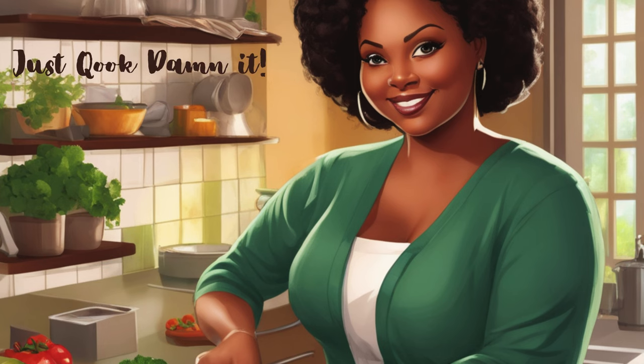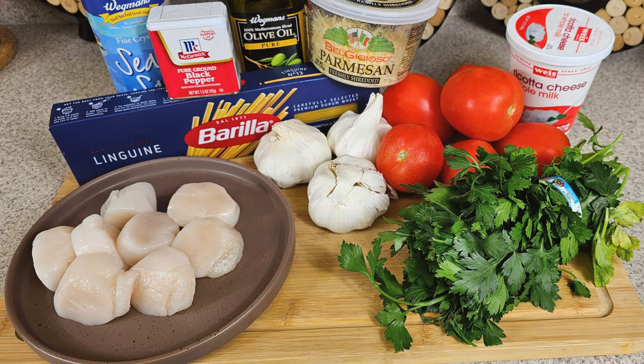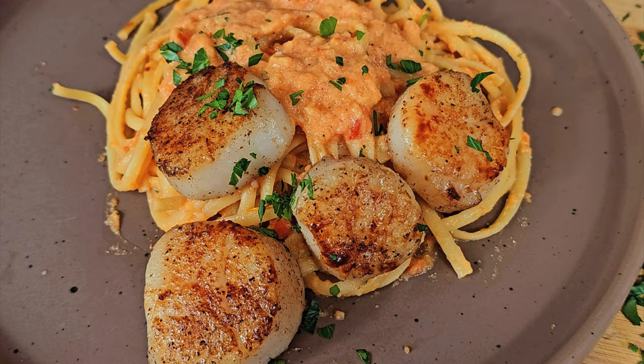Welcome back to Just Cook. Today I'm going to be making a plate of tomato, garlic, ricotta pasta with some seared scallops on the side.